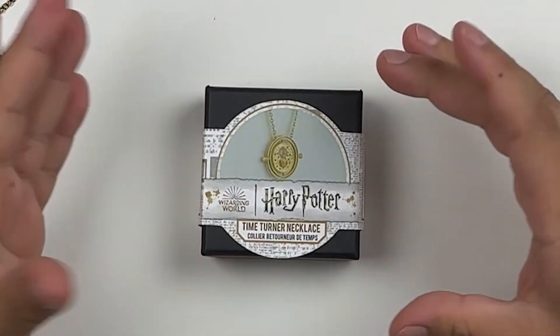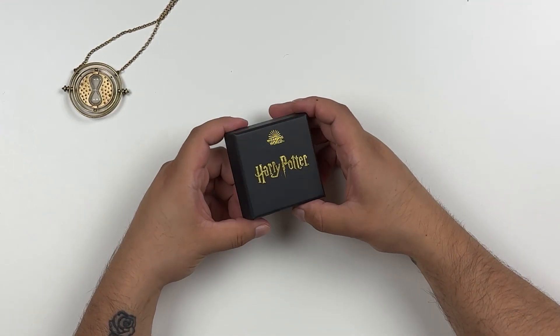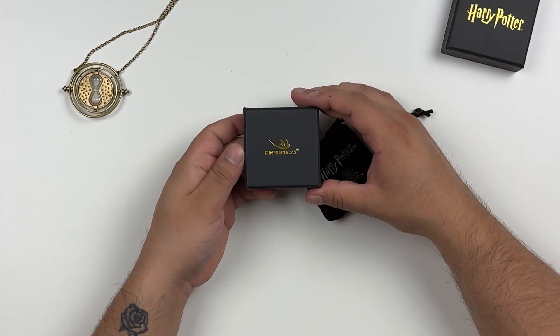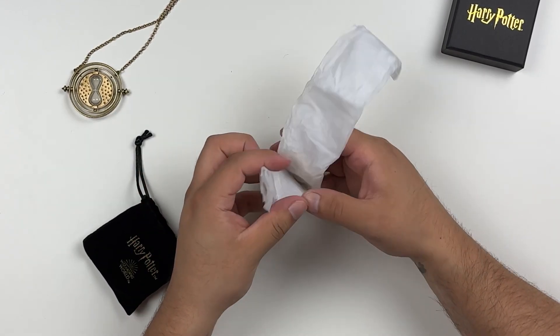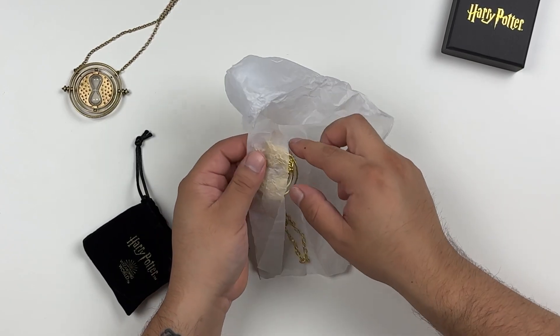Next up we have the time turner from Cine Replicas, retailing for about $25. It comes in a box labeled Wizarding World and Harry Potter, and inside is a felt bag with the time turner wrapped in paper to keep it safe. Something worth noting: do you want something that will display your time turner, or do you just want to wear it? Pay attention to those kinds of things.